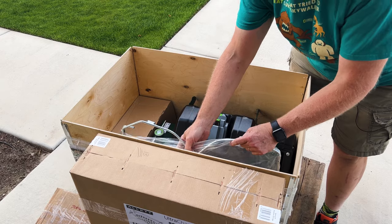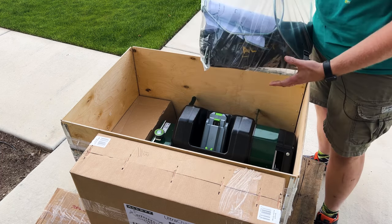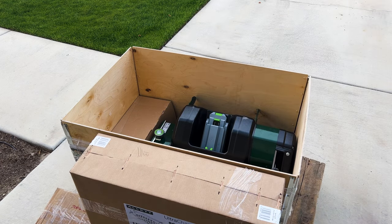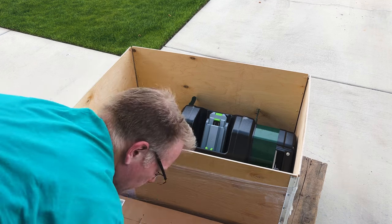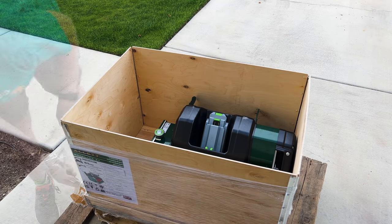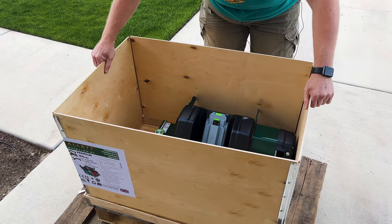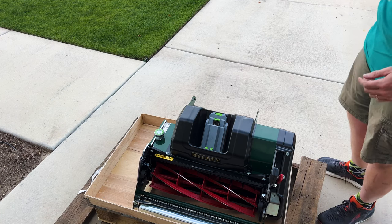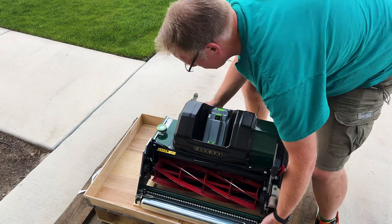Now I've got this — this is the grass catcher. The grass catcher is pretty different from the current one. The current one is a solid, kind of like a fiberglass plastic box, but this is a fabric one. So you'll see how that goes together. Also here is the 10-blade reel cartridge and the fast charger. And here it is in all its glory — here is the mower. It is still pretty, pretty heavy.